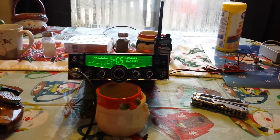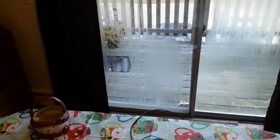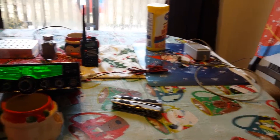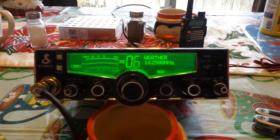Hey everybody, this is my test of my power supply with a mag-mounted antenna out on a deck. So far the custom power supply from a Wii power supply is working pretty good. Weather bands are looking pretty good.